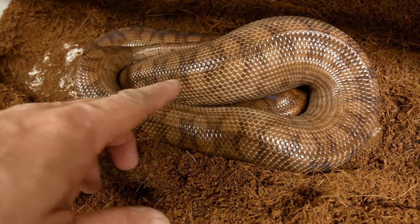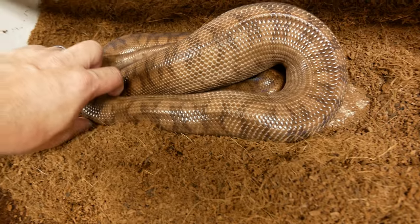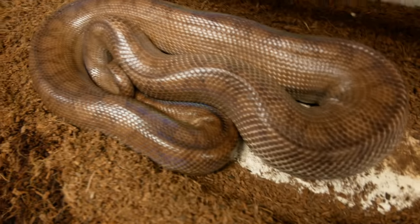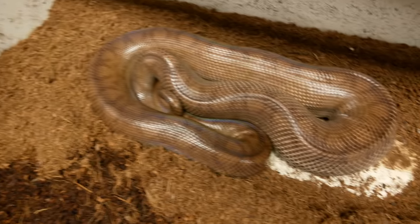I wanted to show you this - take a look at some of these rainbow boas. Almost every one I looked at this morning is just huge with babies. Take a look at this girl too - these girls are just loaded up. And these, of course, are the Colombian rainbows, but we have a bunch of gravid Brazilians as well.